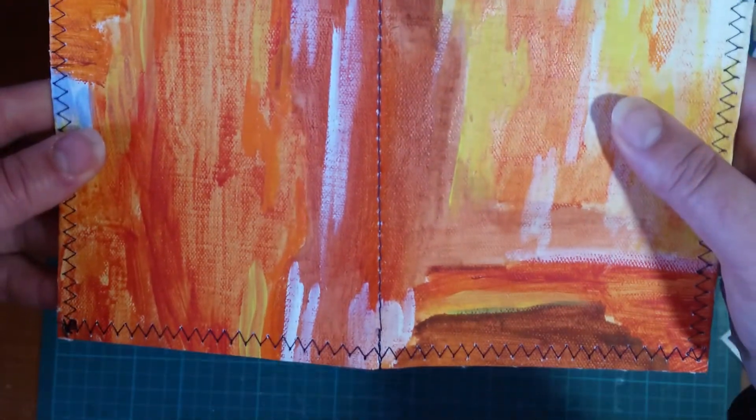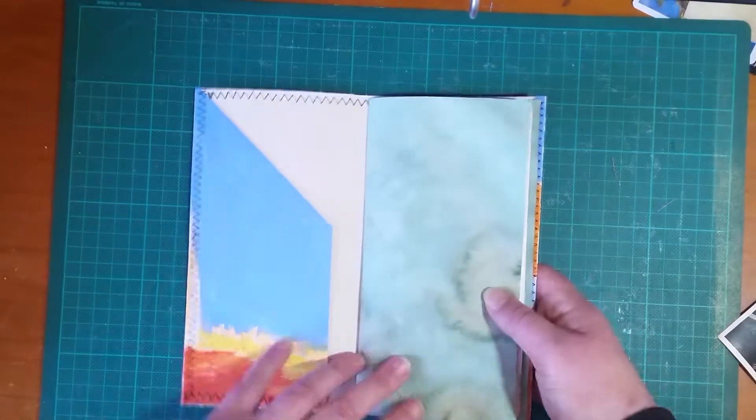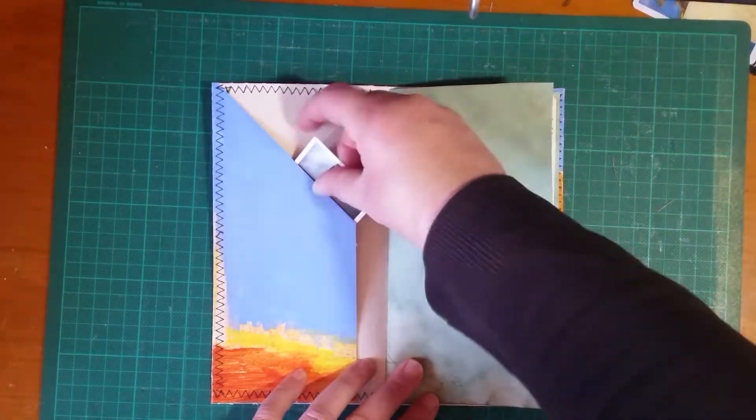Okay, this is the third one — similar to the others except this has got the blue bits in it. I really love this one for some reason, it's so pretty. Similar pages — and this is the inside cover, it's mostly blue for this one. Pocket there.